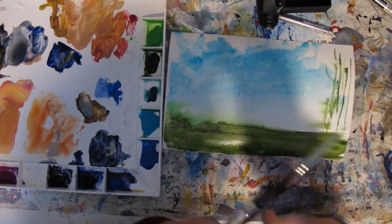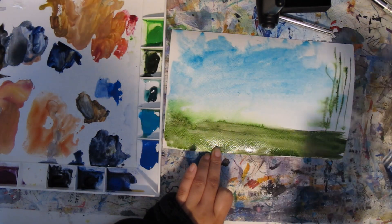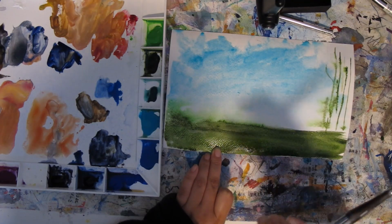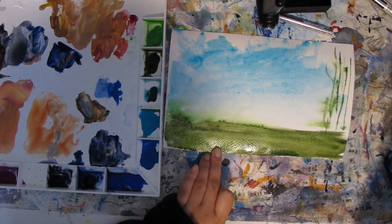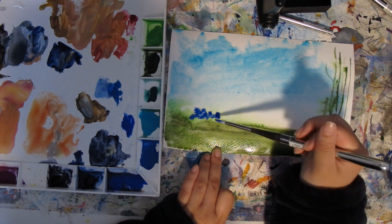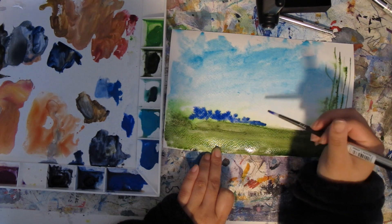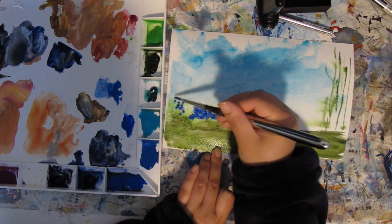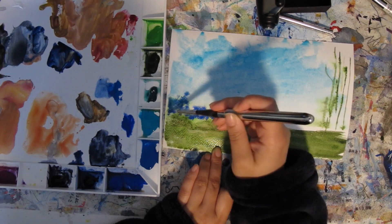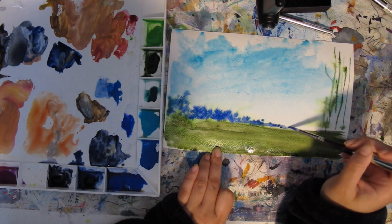This again is the Perla. I'm going to use this to introduce some trees in the distance. I'll grab some green apatite genuine and cobalt blue. First impressions: I think they feel like good quality brushes, but it's hard to give a verdict the first time you use it. I feel like you have to use a brush for a while and get comfortable with it before you can really say what you think.